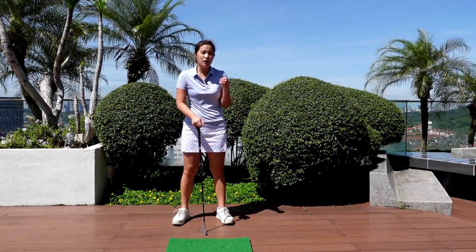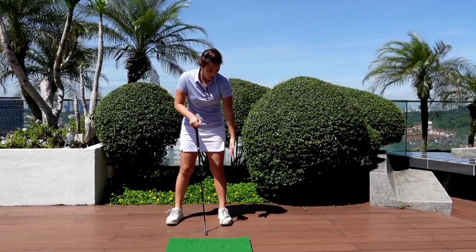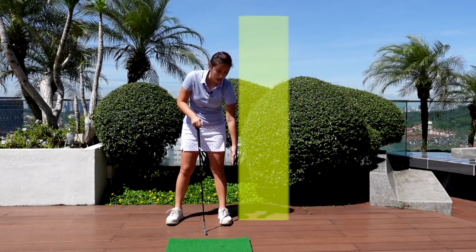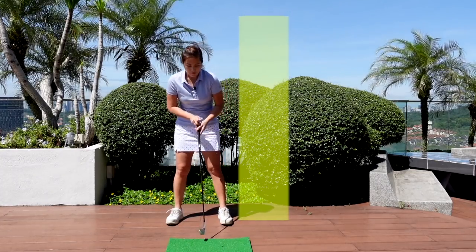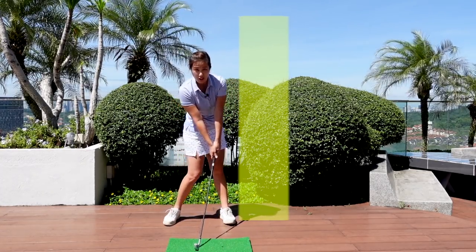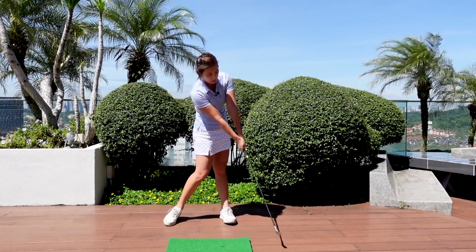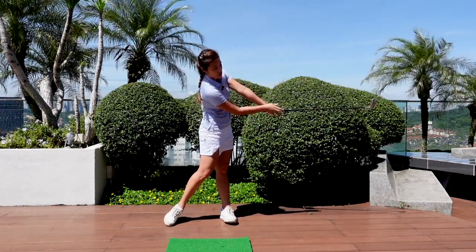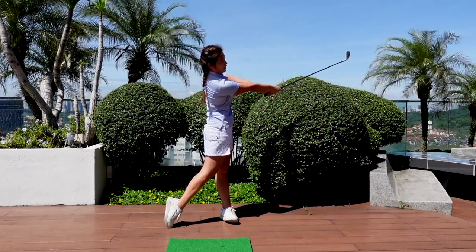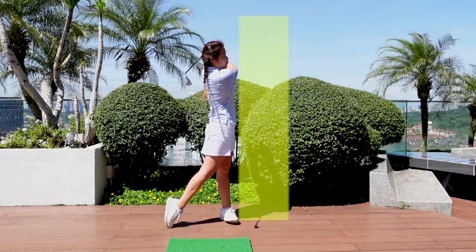I'm going to start off by talking about how I would like your follow-through to look like. Imagine there's a wall over here — I'm going to have a line right outside my left foot. After making contact with the ball, after the impact position, we've got to make sure that both arms are fully extended, with the hip and chest starting to turn towards the target, and then eventually the club will be right behind my head or my neck.